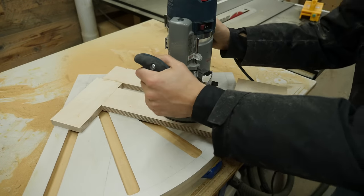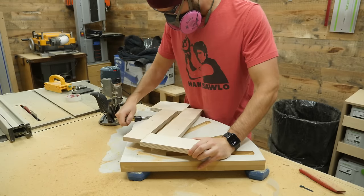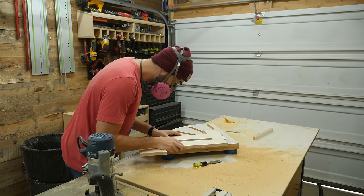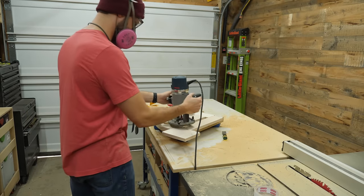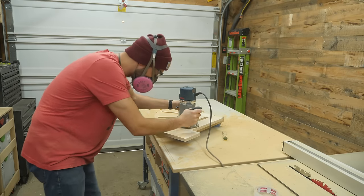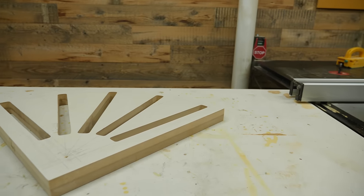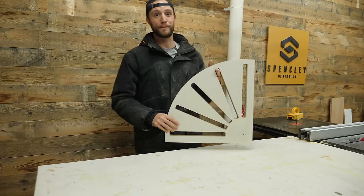I really do like this router — in fact, I have two of them, one here and the other in my table saw router lift. But this is one of those times where I really wish this router had built-in dust collection like those Festool routers, because this was a ridiculous mess. After this whole process, I had to grab a leaf blower and blow all of this crap out of my shop. I slowly worked my way routing those grooves all the way through the template until it looked like it needed to. Thankfully, this template is finally done.